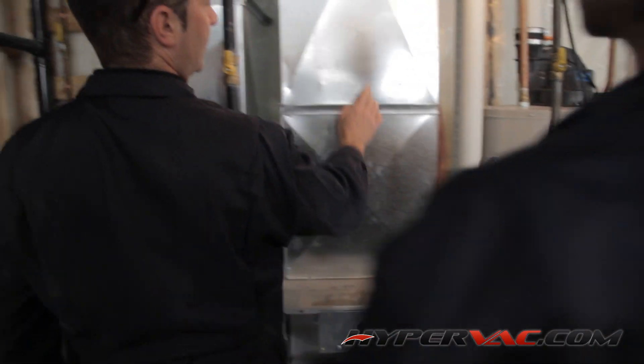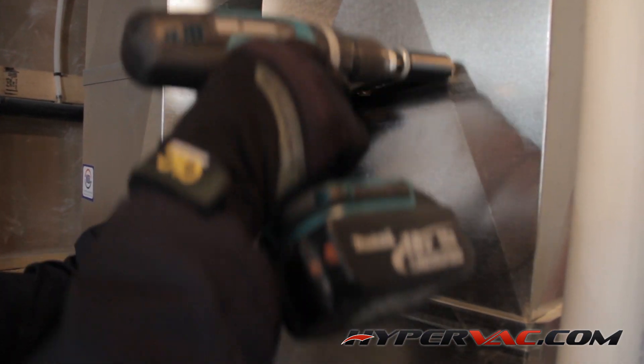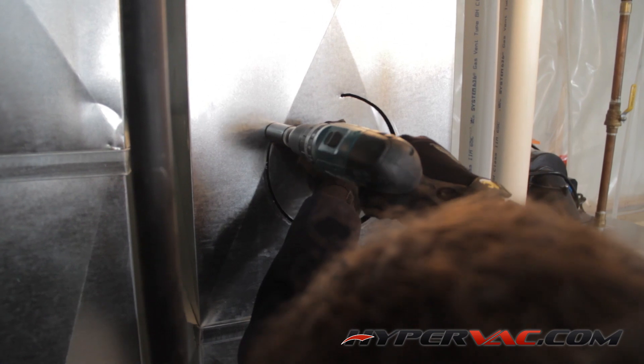Right above this we're going to cut our hole for our vacuum hose. We're using an 8 inch hose, so we'll cut an 8 inch hole. You can do this by simply marking an 8 inch hole and cutting it with tin snips, or you can use a Malco hole cutter like we're using here.